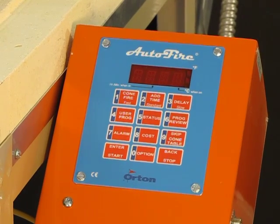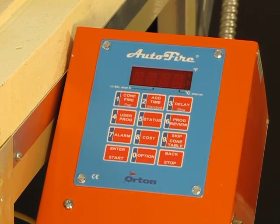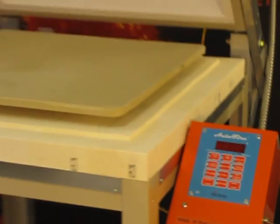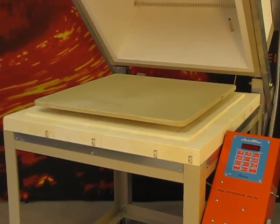It has add time, add temperature, skip step, and a cost feature for calculating the firing cost. It utilizes a 24 by 24 shelf.